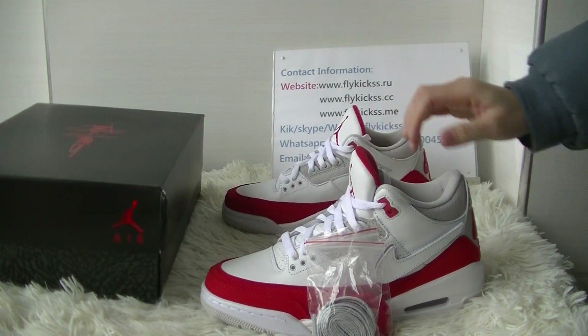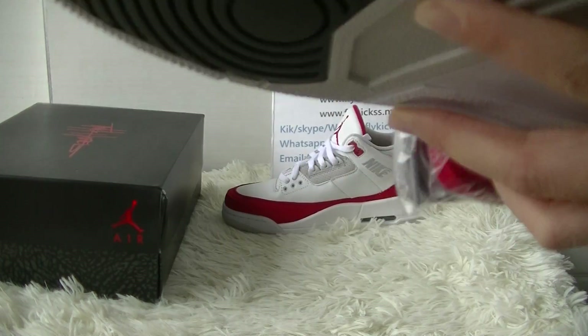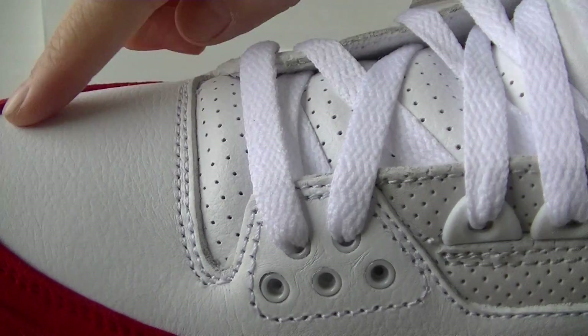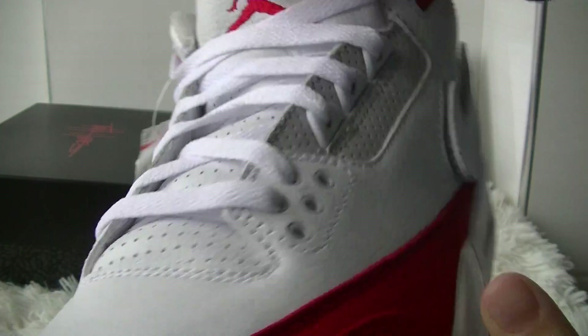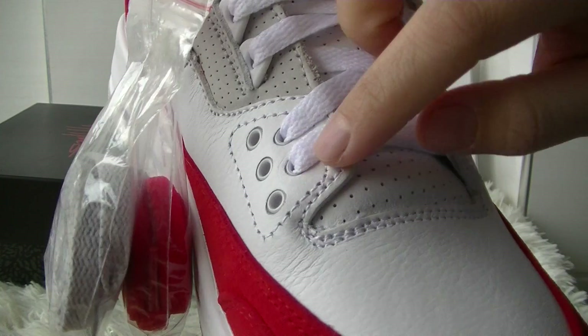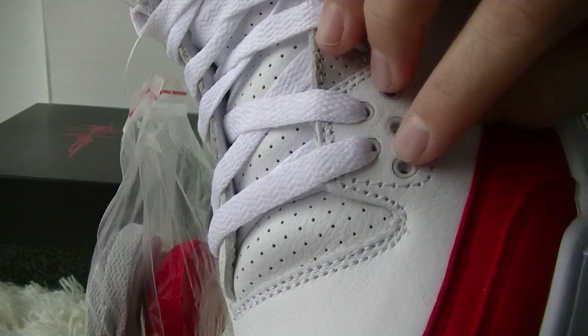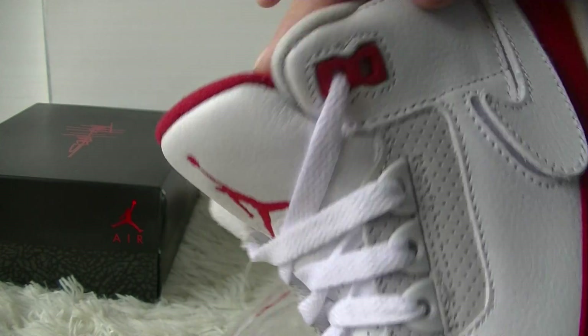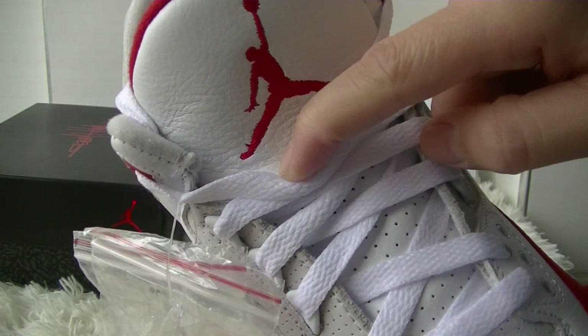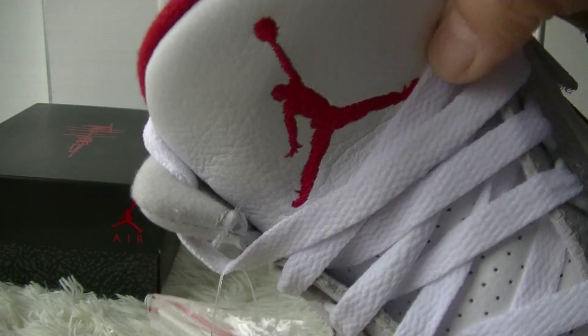Okay, let me show you the shoes. The red part is the suede, and the other part we got the leather material. The tongue is also made of leather with perforations. We also got the stitching and the ice eyelets.